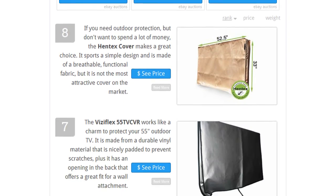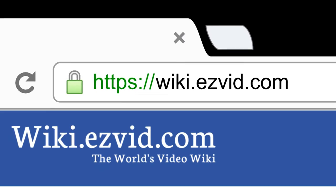To see all this, go to wiki.easyvid.com and search for outdoor TV covers, or click beneath this video.